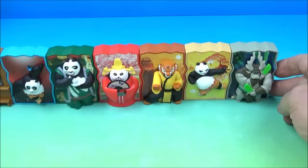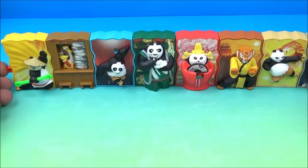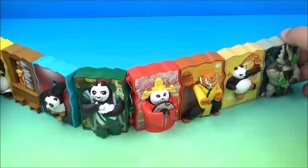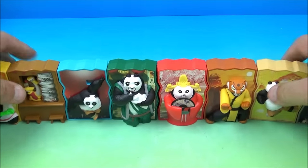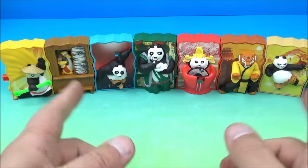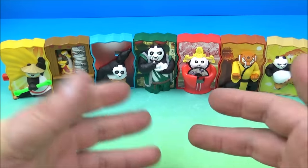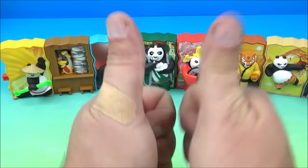Now we have all eight Kung Fu Panda toys and all the characters connected. Let's push the button — so everybody is moving in sync together. Don't push it too hard or they'll pop apart. There you go, everyone — Kung Fu Panda 3, a set of eight wonderful little movie toys released by McDonald's back in 2016. I love it, it's kind of cool, simple, but yet lots of fun. Thanks for watching everybody, take care. We'll see you again next time.